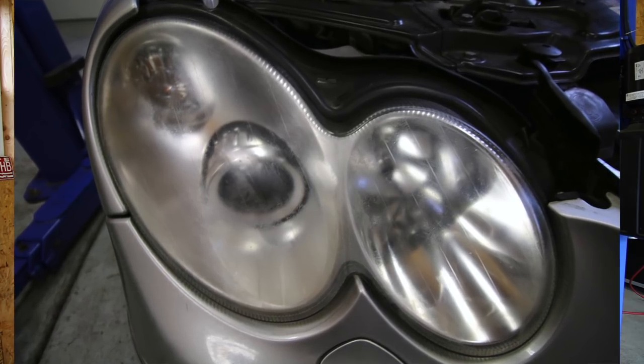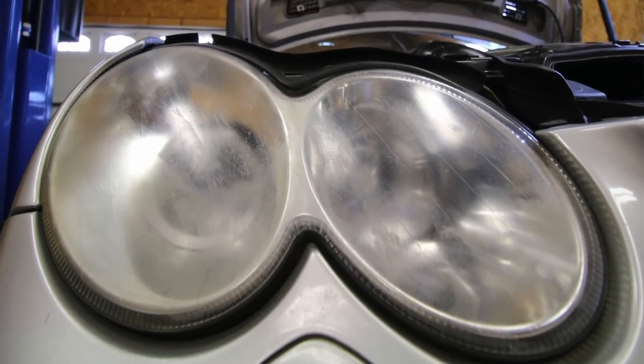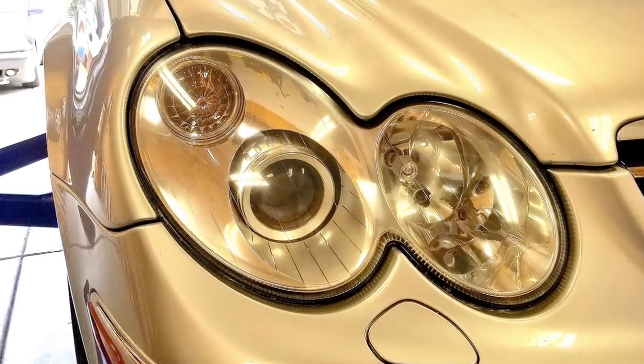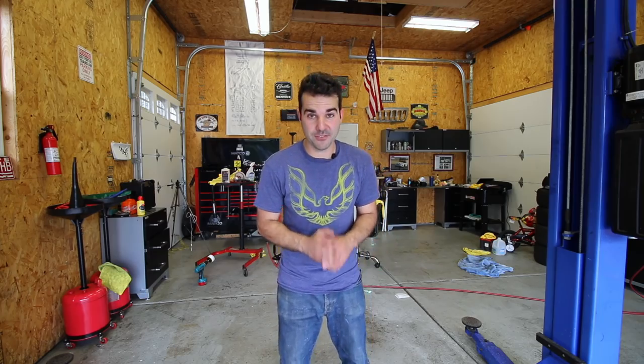We're going to wrap this up. Check out the before and after pictures — this is obviously before, and check out how disgusting it is. And this is after — it looks so good. I can't wait to continue on with the cosmetic repairs and modifications to the C55: taking the front bumper off and fixing the crack, getting it freshly painted, tinting the windows, replacing the wheels, buffing out the whole car, ceramic coating everything including the new wheels — this car is going to look like a brand-new C55.